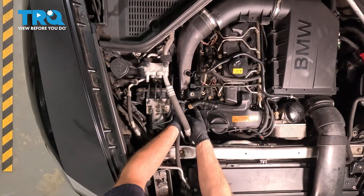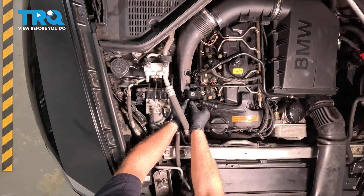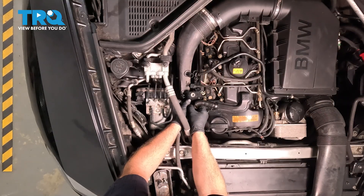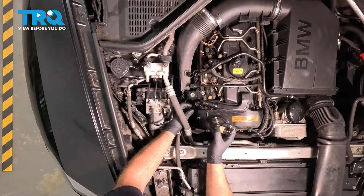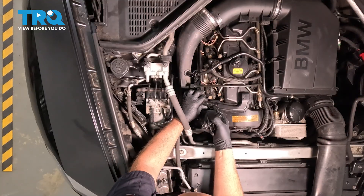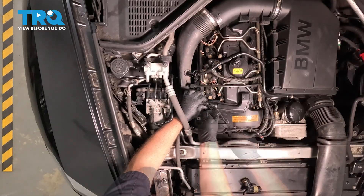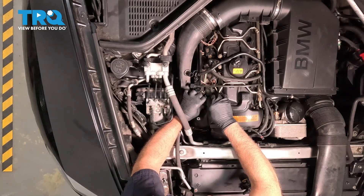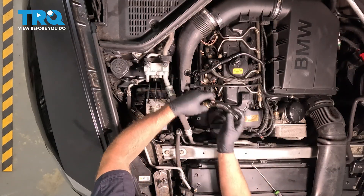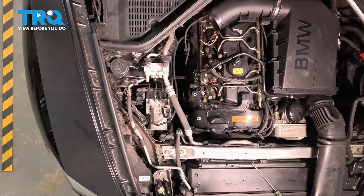I'm gonna pop this hose off of the tube. Be careful — this tube is brittle, these do break, and this one broke here. Just pop that up out of the way. If you can, release it from up here using a pick. Just pop this off, pull that off — that should stay together. Just grab the tube, rock it back and forth, and slide it out.